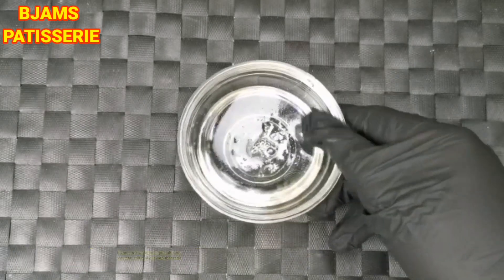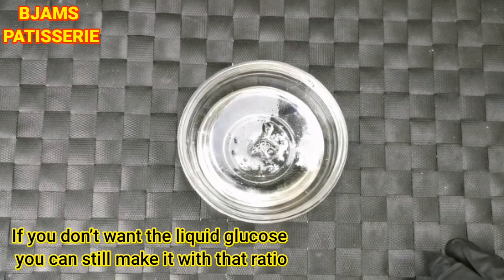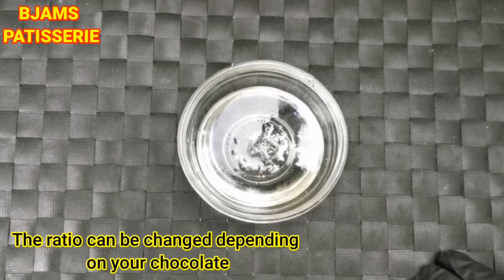The glucose is optional — it depends on whether you need it or not.